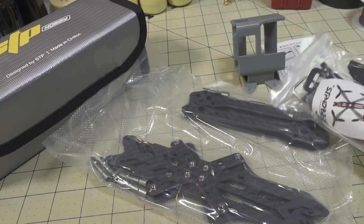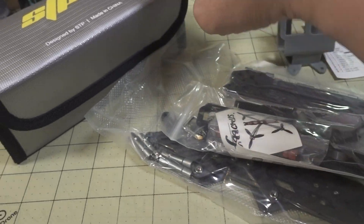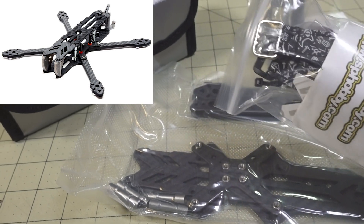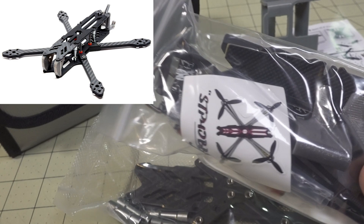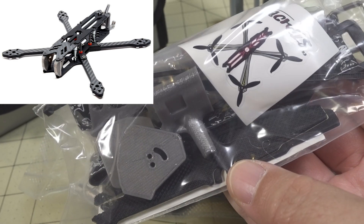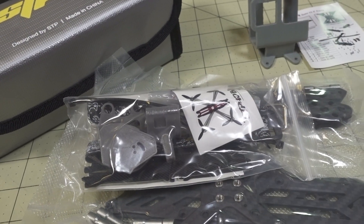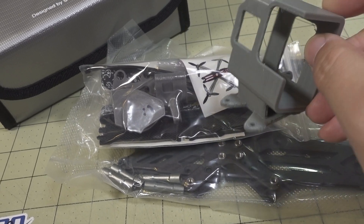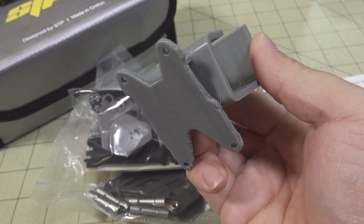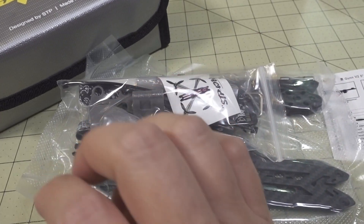Interestingly, the carbon pieces and all the accessory pieces — the 3D printed parts, etc. — came inside this LiPo battery bag. I'm not exactly sure if it'll come exactly like that if you buy the frame, or if you get the battery bag with it. But yeah, this is how it came. They also sent along the GoPro mount — I think this is for a Hero 6 or 7. It looks like it screws into the top plate. I also don't know if this is included or not — probably not, probably an extra cost, maybe $10 or so.